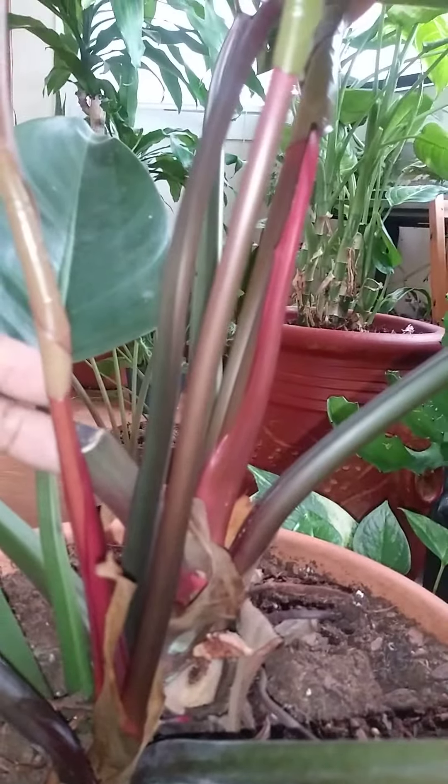So I'm a happy man. I love philodendrons — once you get them going, it's nothing to worry about.